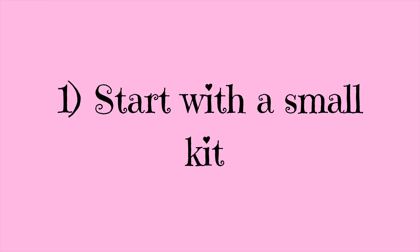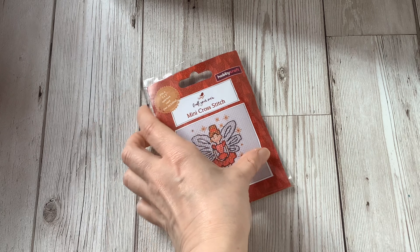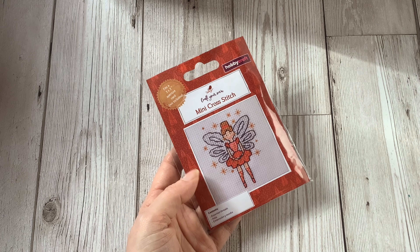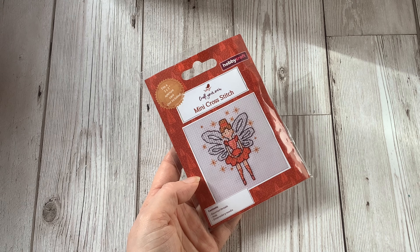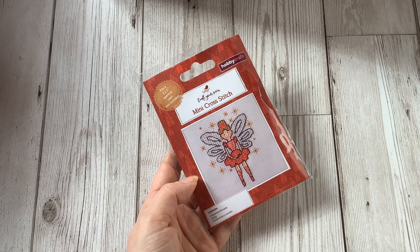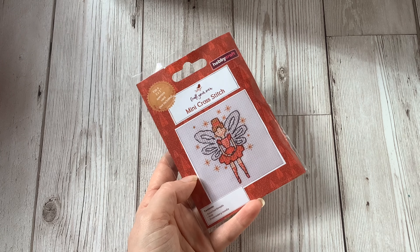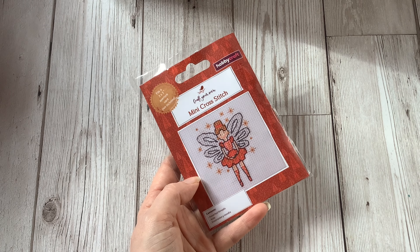A question I often see from someone who wants to try cross stitching for the first time is: what do I need to buy to get started? So my first tip is to start with a small kit. They only cost a few pounds and it's just good to give you an idea of whether you actually like cross stitching. You just want something that's small with not too many colours in it.